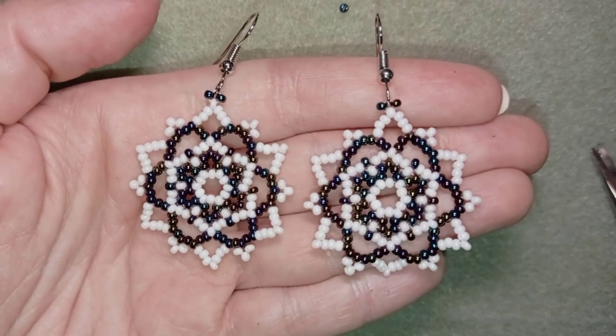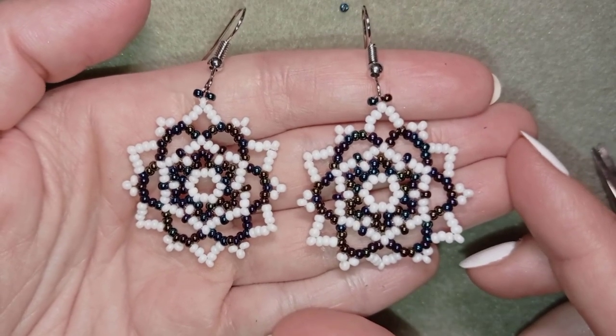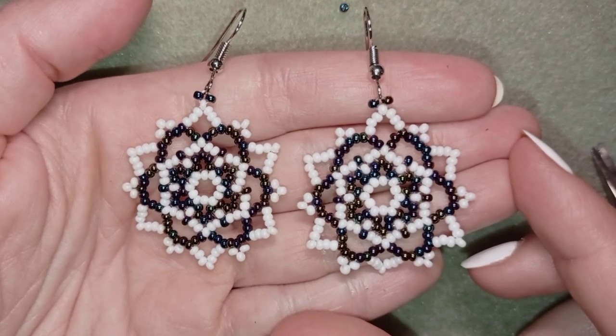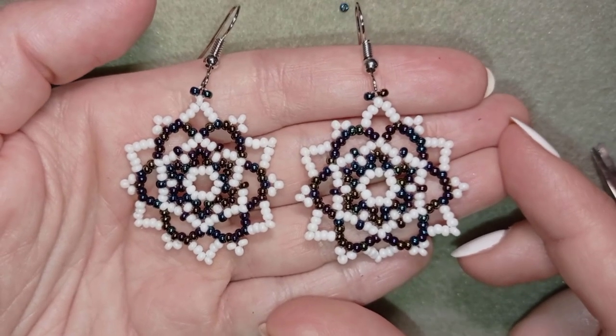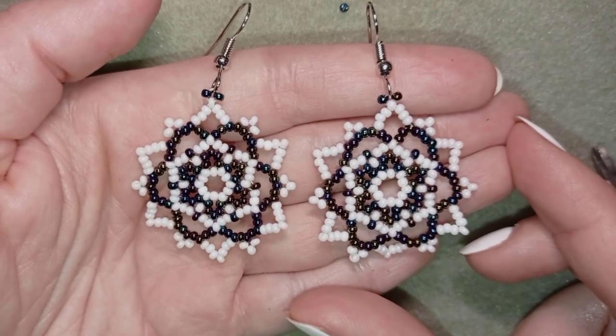Hi there, I'm Teddy from Bijuteo Beading, and in today's tutorial I'm going to be showing you how to make these white lacy seed bead earrings. They're easy to make and I'll show you step by step, so I'm sure by the end of this tutorial you're going to be able to make them by yourself.